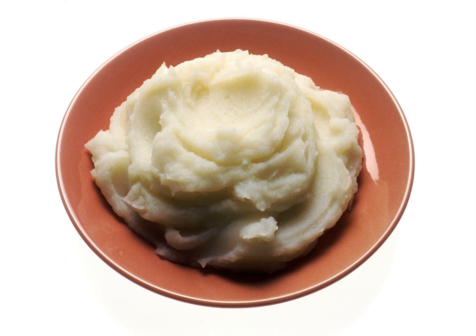Mashed potato may be used as an intermediary ingredient for other dishes such as dumplings and gnocchi, in which case the potatoes may be baked or boiled, and may or may not have dairy or seasoning added.